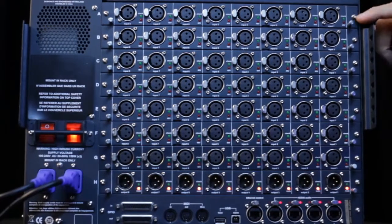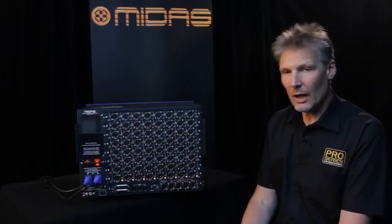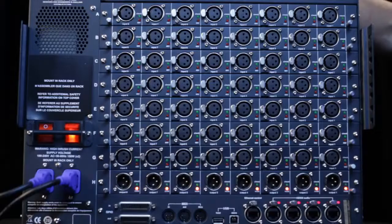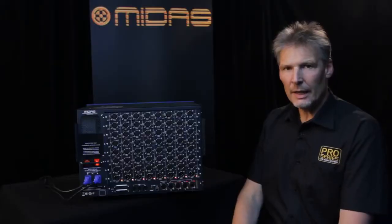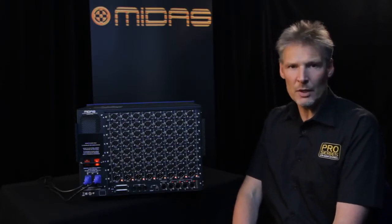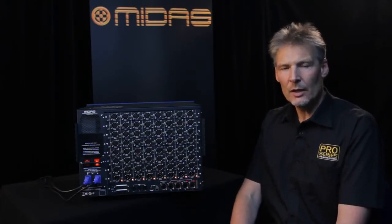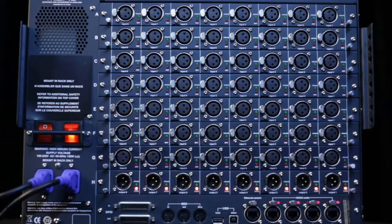The DL351 is a modular box, taking up to eight Midas I/O cards. There are many different types of card available on an eight-by-eight basis: eight channels of Midas mic pre, an eight-way XLR analog output card, an 8-in/8-out analog card on TRS connectors, an 8-in/8-out digital card on four AES/EBU input/output pairs, or an 8-in/8-out analog card with eight mic pres configured with D-sub connectors rather than XLRs.